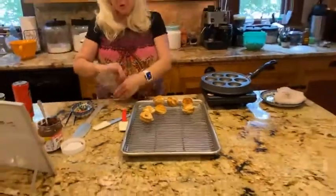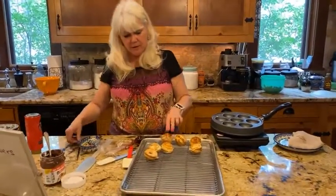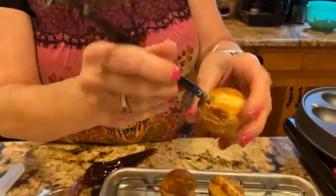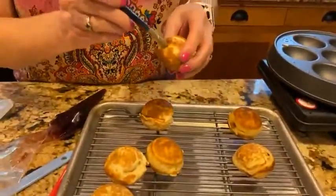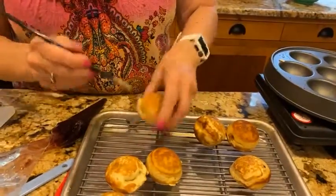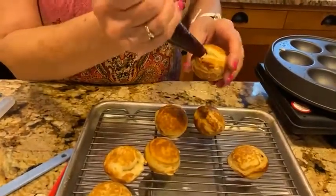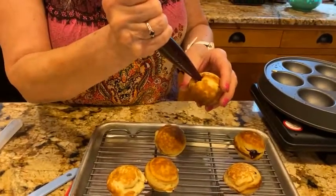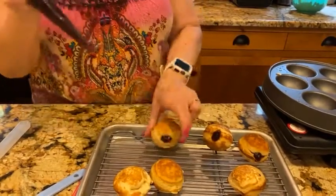For the unfilled ebleskivers, I'm going to take the fat end of a chopstick and pierce a hole into each one — making a little well inside to put the jam. I'll do them all at once to save time. Then I take the piping bag with raspberry jam and squeeze it in — just like filling a jelly donut. They're jam-filled pancakes!